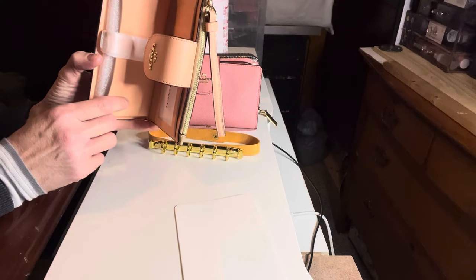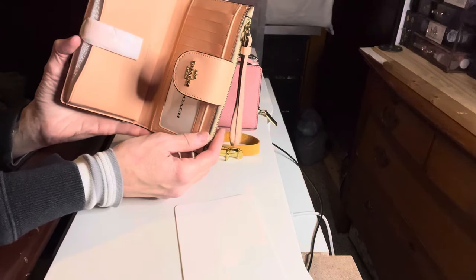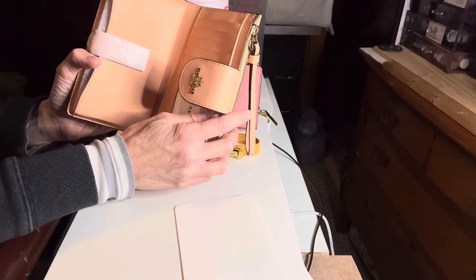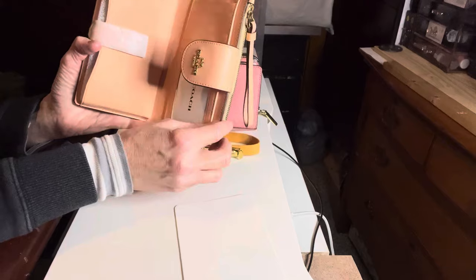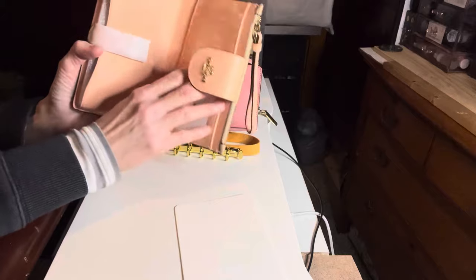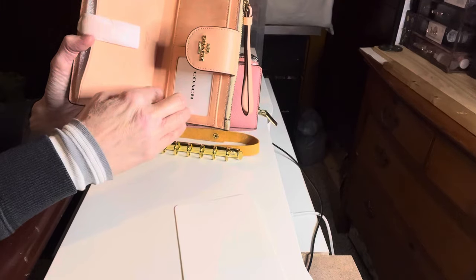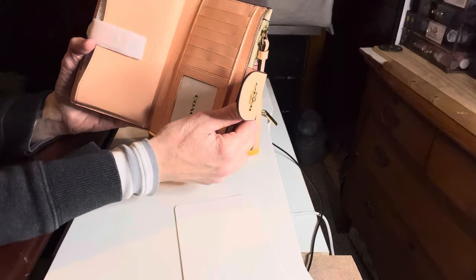As I was perusing YouTube I came across a couple of different videos where people have transformed their wallet into cash envelope systems. One person - if I can remember her video I will link it down below or at least her channel name - the wallet she transformed was a cross-grain leather on the inside, not a smooth leather, and she went ahead and poked holes in her leather, which I do not want to do. She was able to put her binder system in there but I don't want to do that.